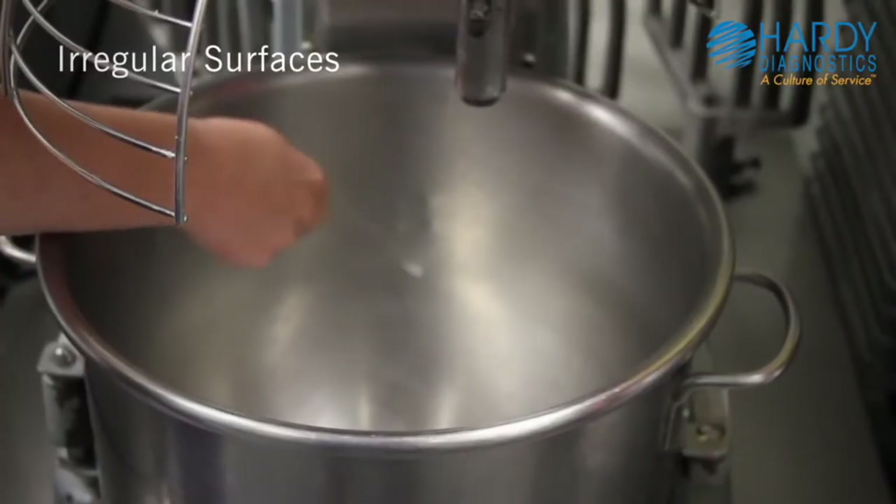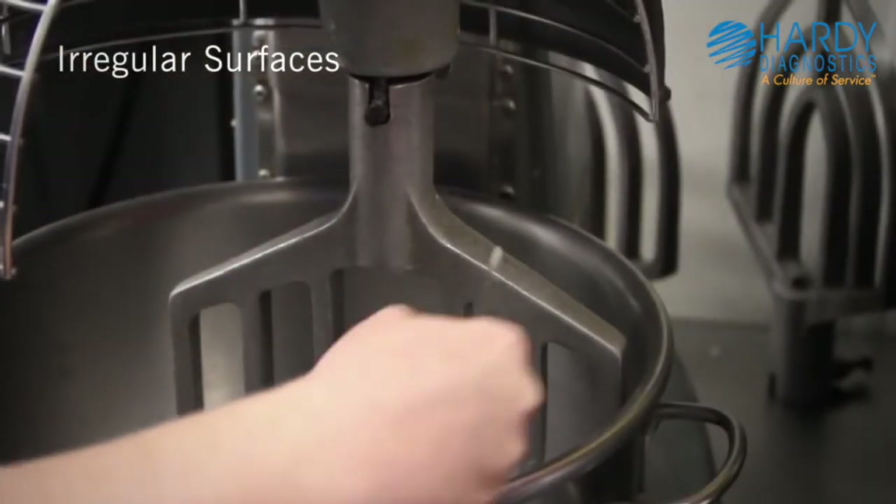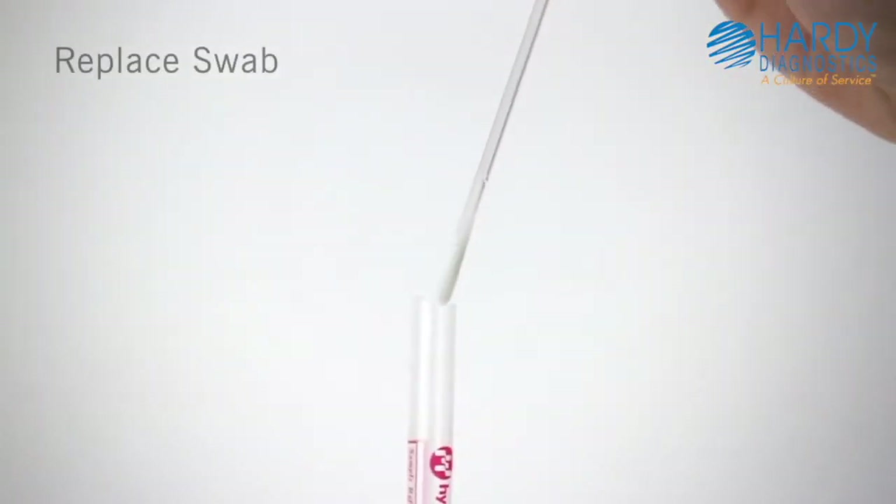Rotate the swab tip while swabbing to ensure maximum sample collection. When swabbing an irregular surface, ensure the swabbing technique remains consistent and swab a large enough area to collect a representative sample. Replace the swab in the tube.